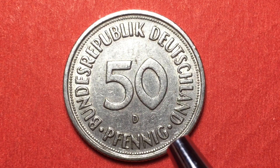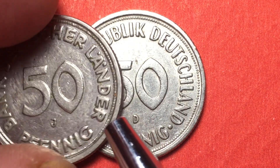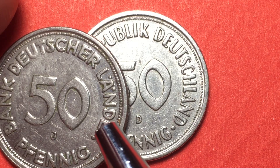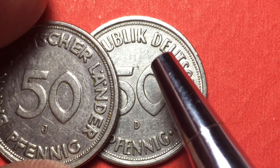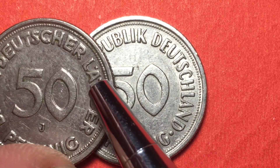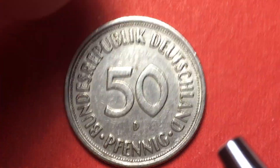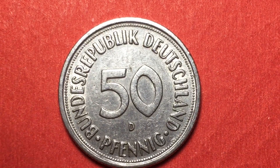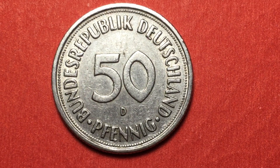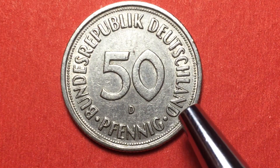It's worth noting that some 1950 coins still have 'Bank Deutscher Länder' on them, but only about 30,000 of those were issued before they switched over to 'Bundesrepublik Deutschland.' So if you find a 1950 coin with that inscription on the back, that's a very valuable coin — much more valuable than the standard issue. All of these coins were demonetized on December 31st, 2001, and are no longer legal tender in Germany.